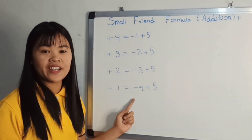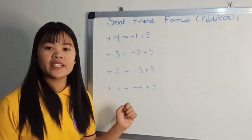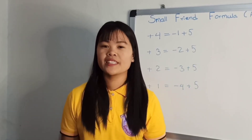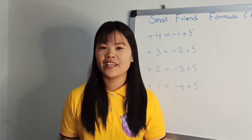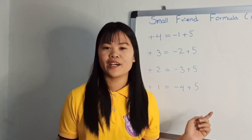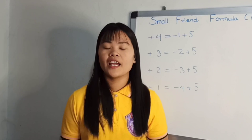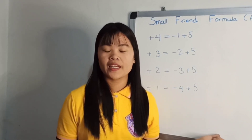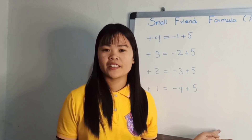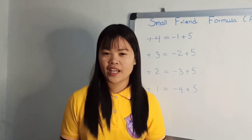This is the formula for the formula. This is the formula. If you like this video, you can subscribe to our YouTube channel. If you like this video, you can click on the link below. If you have a Facebook account, you will be able to get a Facebook account. Thank you very much.